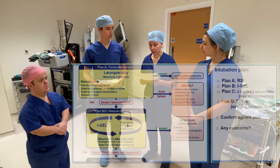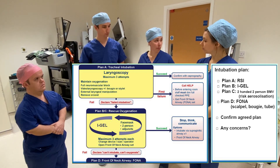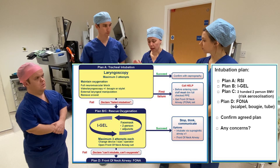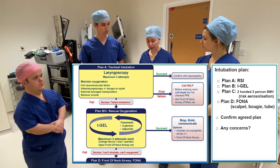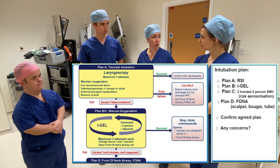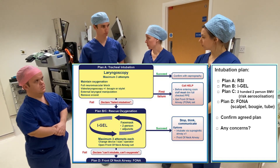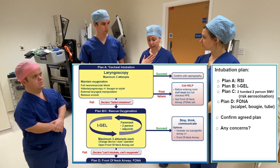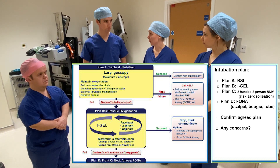For this patient, our intubation plan is as follows. Plan A is going to be a rapid sequence induction, attempting to intubate the patient. If this fails, we go to plan B, which is going to be an i-gel. Plan C is going to be two-handed, two-person face-mask ventilation, but we will try to avoid that because of the risk of aerosolization. And our plan D is going to be emergency front-of-neck access using the scalpel, bougie, and ETT technique. We are happy with that.